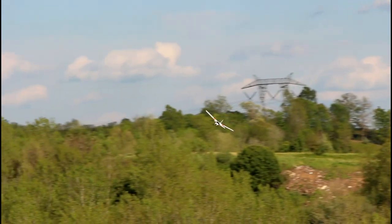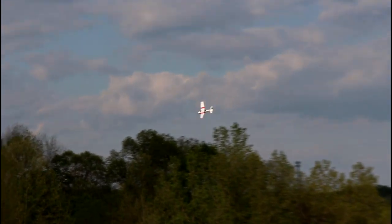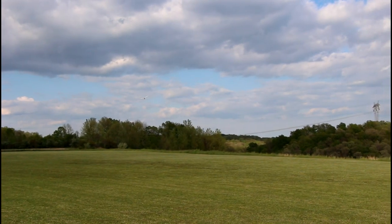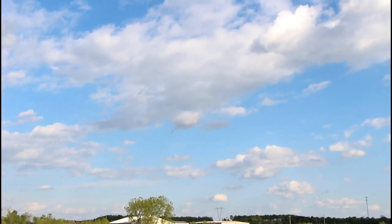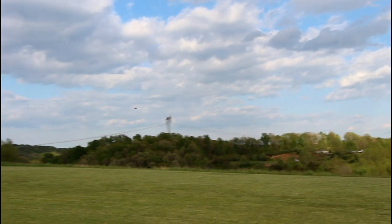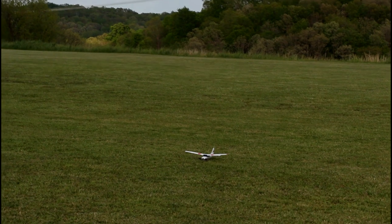This is a good one to learn on for a kid that can kind of beat it around a little bit and not have to worry about something breaking. One way to find out if it has stabilization — we're going to throttle up. There's full throttle and I'm going to try to do a loop. I just don't have much up elevator. I'm going to land it and I'll let you know for sure if it has stabilization or not. It's easy to fly — I know that.